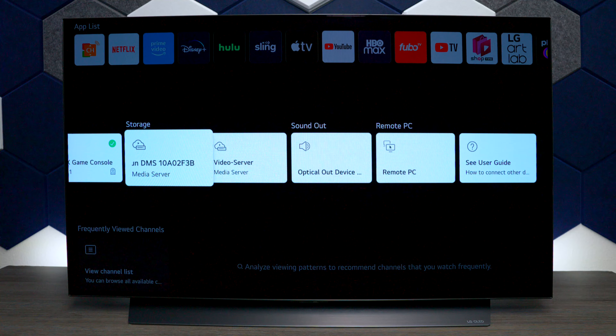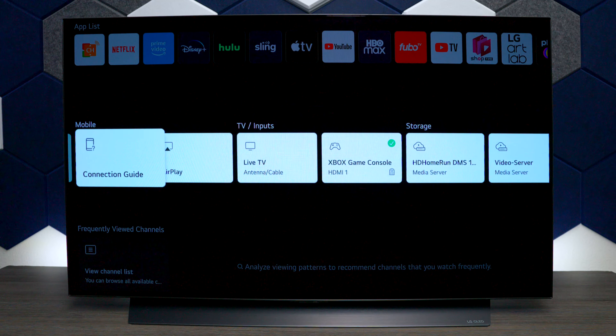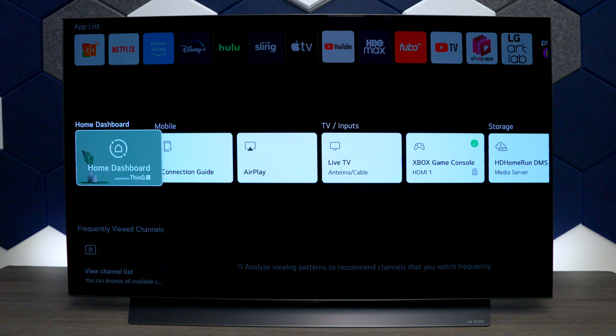If you want to learn more about all these different screens, I did make a full video walking you through the menu system. Make sure you go to my Texty Tutorial channel and look up the playlist titled LG C2. Thanks a lot for watching — if you haven't subscribed, go ahead and hit it now. I'm Tech Steve, thanks a lot and I'll catch you on the next one.